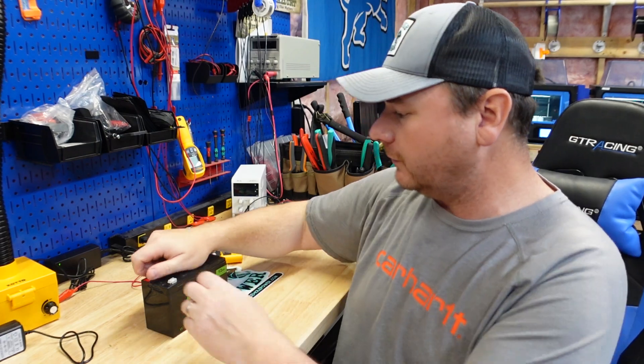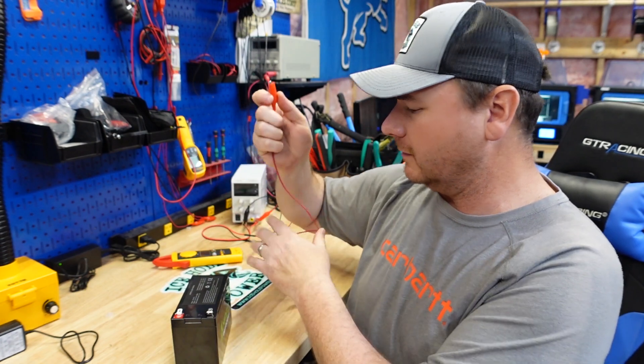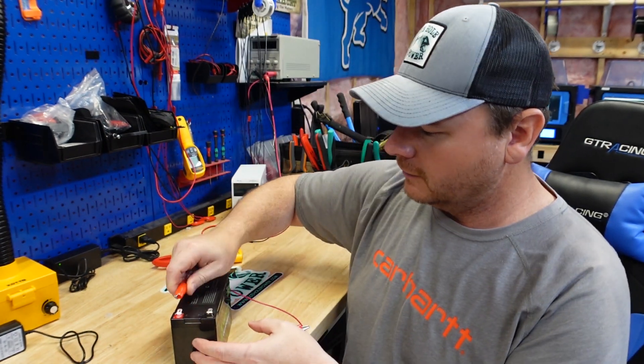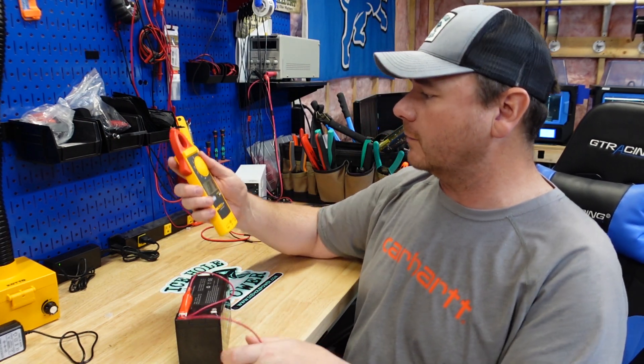After we're charged up, we'll just do a discharge test. Right now, we're just going to do a short circuit test. These batteries come 30% charged, so we're just going to do a short circuit test right now.